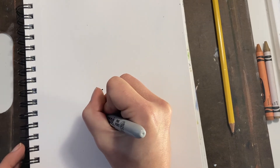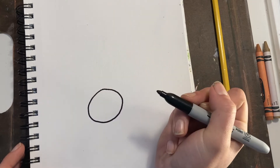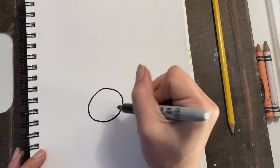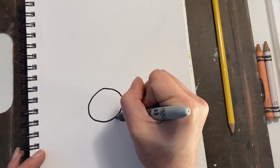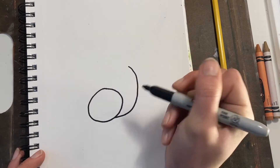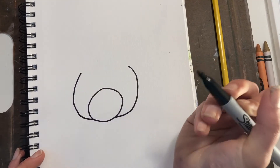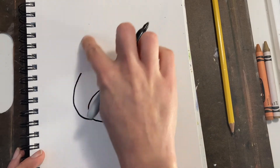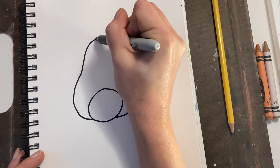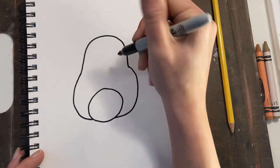We're going to start with a circle about three quarters down on your paper. Now my circle is not perfect and yours won't be either. From that circle we're going to do the sides of his head, a little curve in kind of like a C-shape and a backward C-shape into the middle, and then going up and over a little arch to connect.